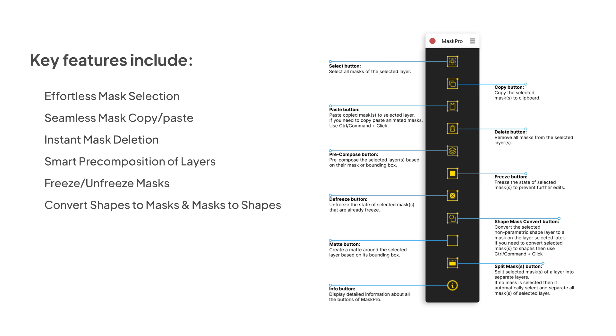Convert shapes to masks and masks to shapes, one-click matte creation, and split masks into multiple layers.